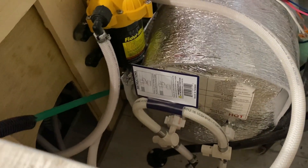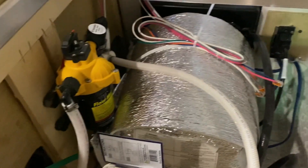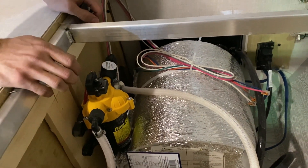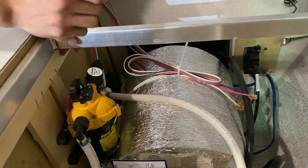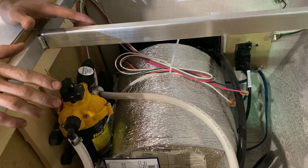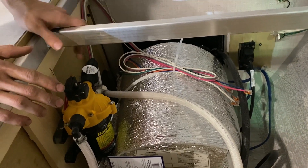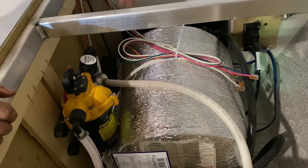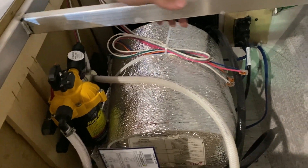Then you'll want to go on the outside to your water heater tank. There is a white cap — you're going to want to take that off. But before you take that off, you're going to want to hit the pressure release valve. Make sure that is good to go and that there's no pressure in the tank so that your cap doesn't just fly off. After you have that, drain until your water heater is winterized.